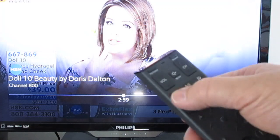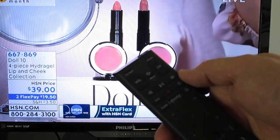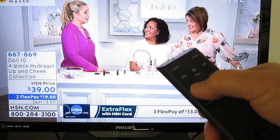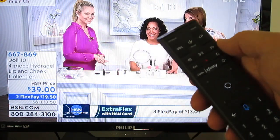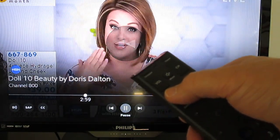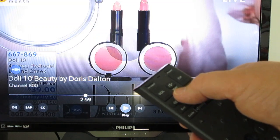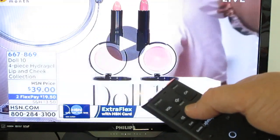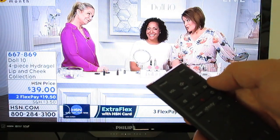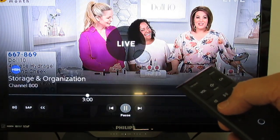Below the volume and channel buttons are DVR function buttons. You may think they don't apply if you don't have a DVR, but they actually do. Right below the volume button there's a back arrow — that's a rewind button. If you have the XR15 remote control and the X1 cable box, you can actually rewind live TV. To the right of the rewind button is play, which replays what you've already watched. If I've rewound to catch a punchline and want to go back to live TV, I can either hit the fast forward button or just hit exit.